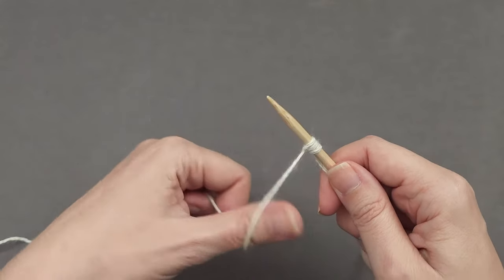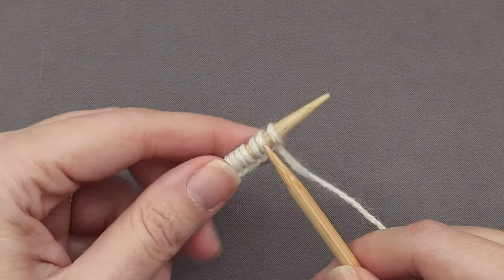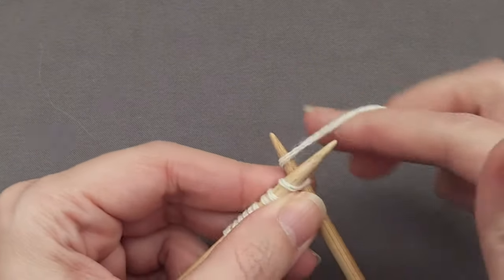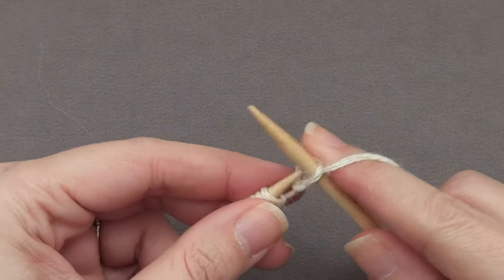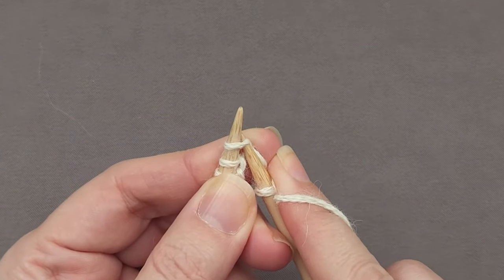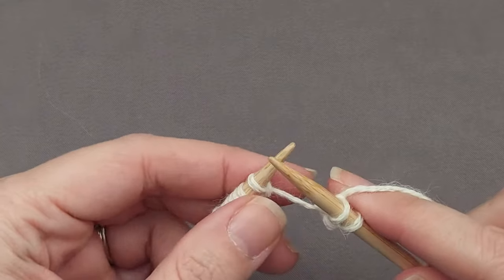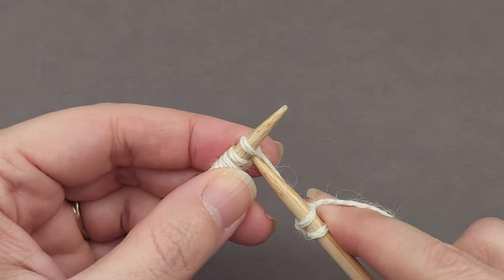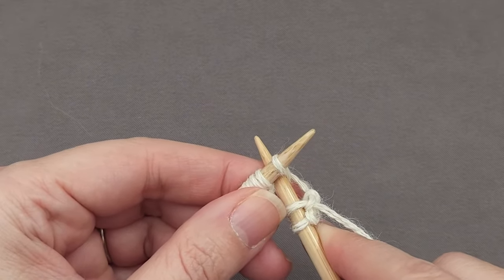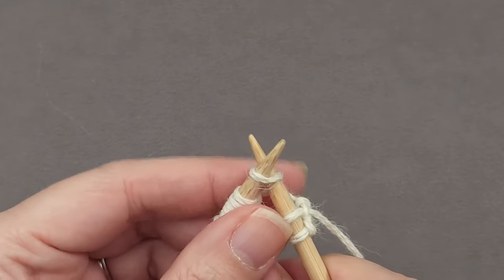After casting on, your first row of knitting can be either a right side row or a wrong side row. As you're working across, you'll likely notice that it can be tricky to insert your needle tip through the cast on stitch. To make things easier, what I usually do is insert my needle between the first two stitches to kind of open things up and make a little bit of space, and then rotate to go through that first stitch I'm working into.